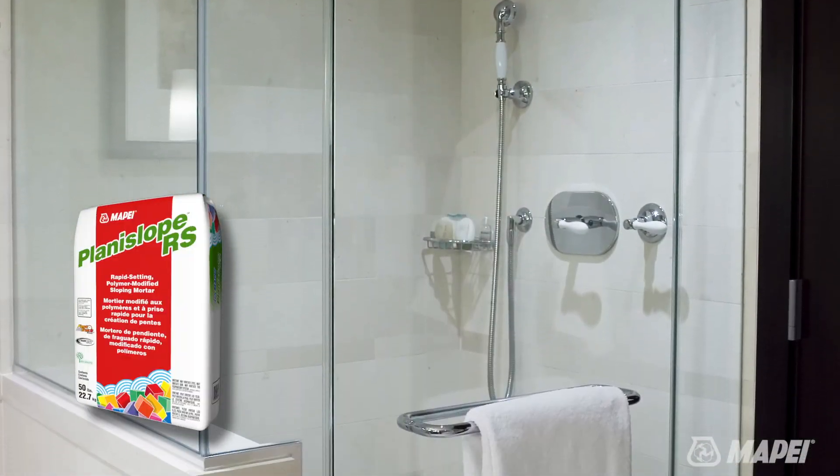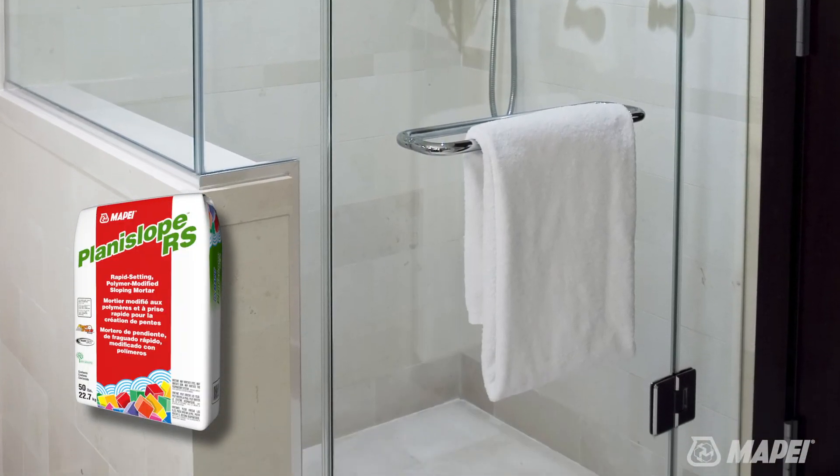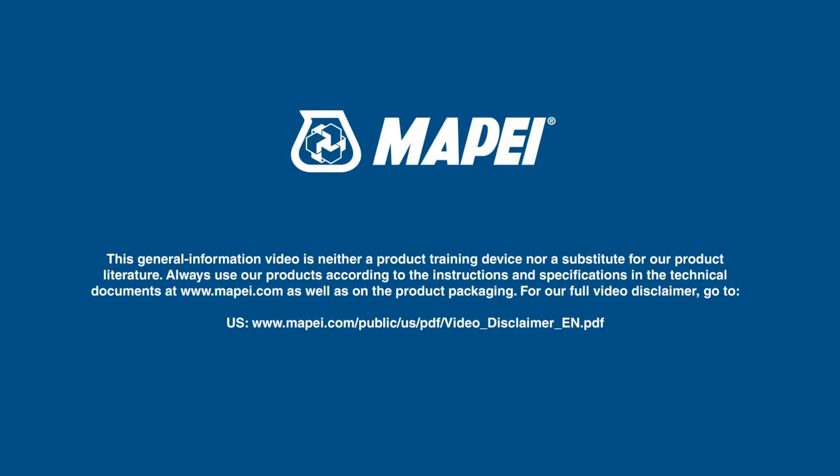Planislope RS guarantees you a fast set for a faster finish. Planislope RS.